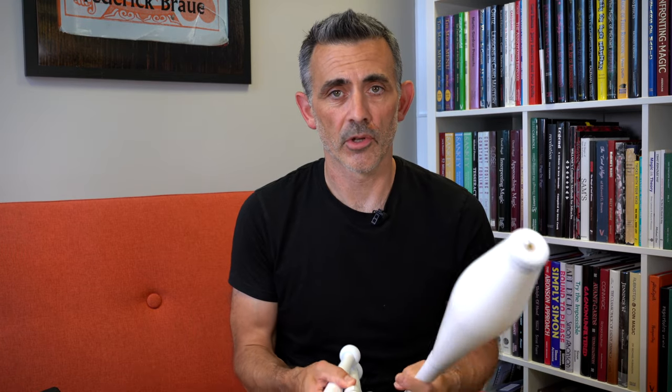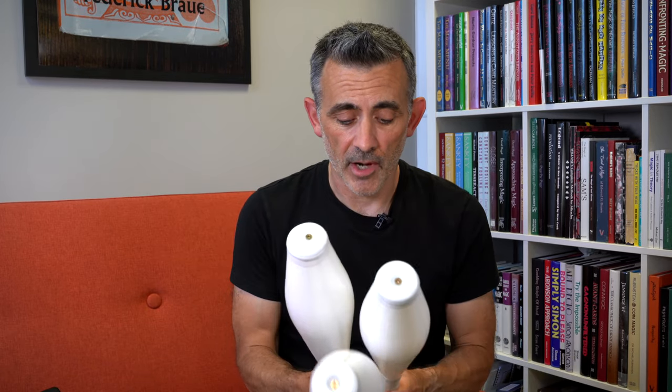It feels like it juggles the same as my Henry's clubs that I use. I've juggled Henry's for years — they're a more expensive club, not really a beginner's club. What Juggledream are doing is bringing out something that anybody could juggle, not just beginners — something you could keep for ages and ages. You don't need to upgrade unless you want to.